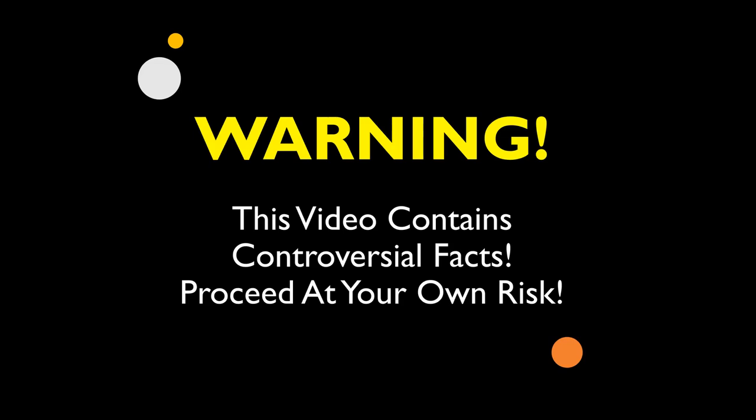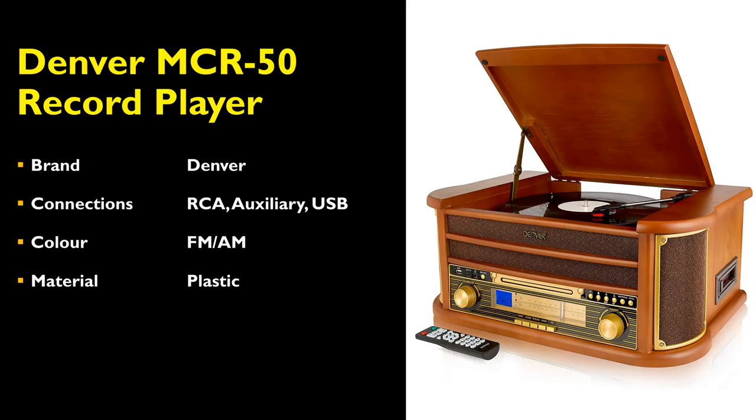Warning! This video contains controversial facts about the Denver MCR50 record player, proceed at your own risk. Today we will be reviewing the Denver MCR50 record player.